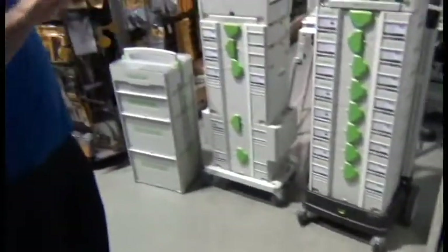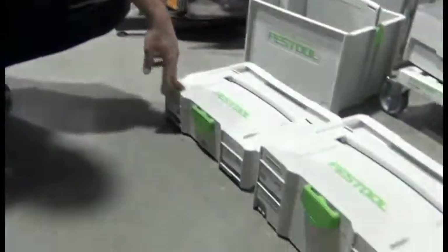Hi everybody, I'm Jim from M&M Tools & Machinery. The first thing I'm going to do is show you the different sizes of the systainers. Here are your different sizes: this is your SIS 1, SIS 2, SIS 3, SIS 4, SIS 5.